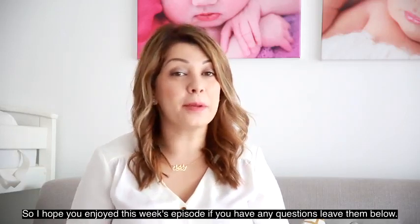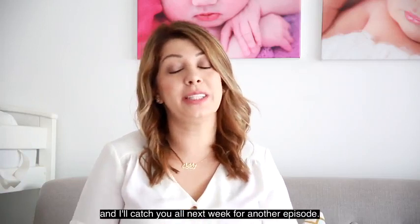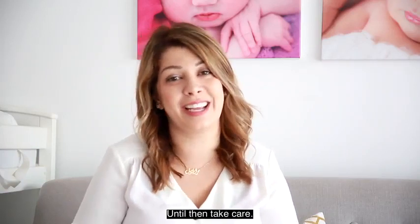I hope you enjoyed this week's episode. If you have any questions, leave them below and I'll catch you all next week for another episode. Until then, take care.